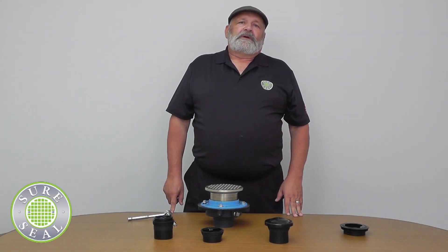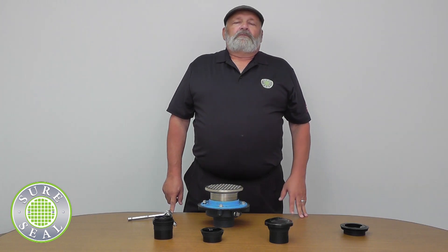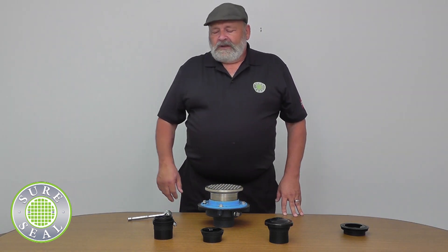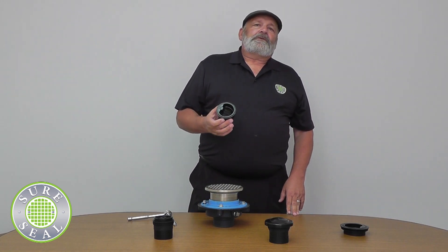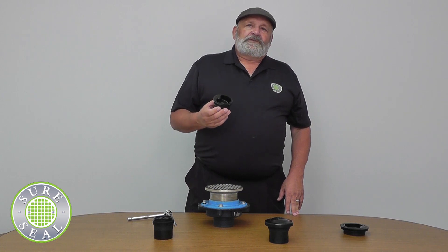Hi, my name is Rick Ensley and I work for Rector Seal Corporation. I'm the product manager for SureSeal. We're here to show you some new SureSeal products and the original SureSeal. SureSeal is a trap seal protection device for odor control and bugs. It goes into your floor drain or floor sink and keeps all bugs and odors from entering the building.